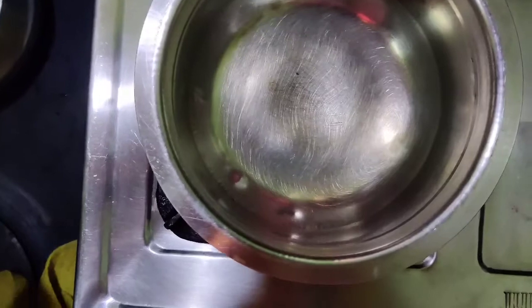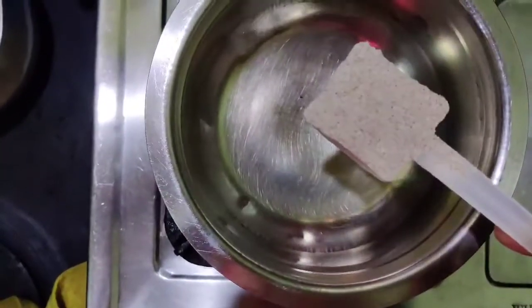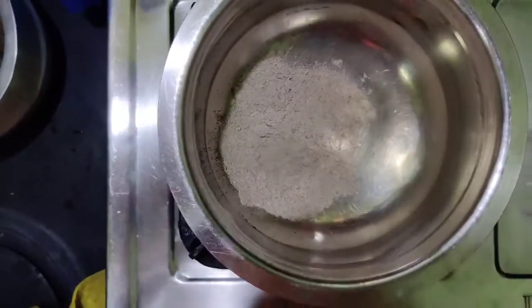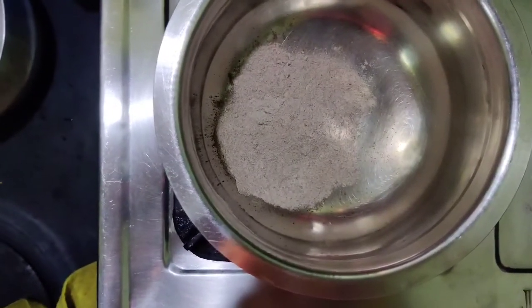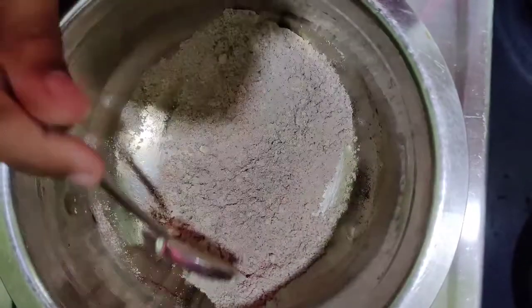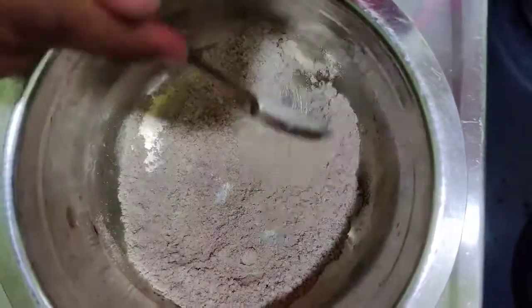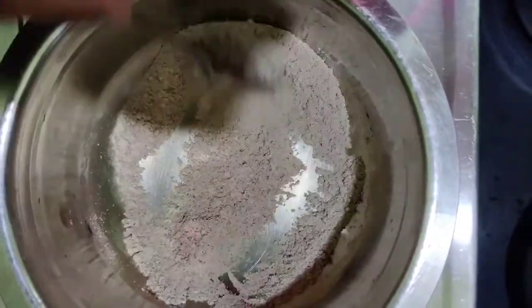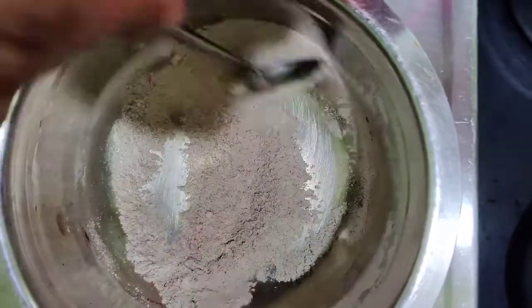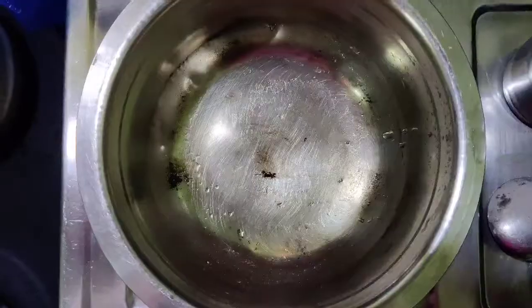Put a pan on the stove and add 2 tablespoons of ragi flour and dry roast it. Keep it aside. Ragi is very rich in calcium, iron, and many more nutrients — ragi is very rich in nutrition. As I'm dry roasting it, it smells very delicious. Keep it aside.